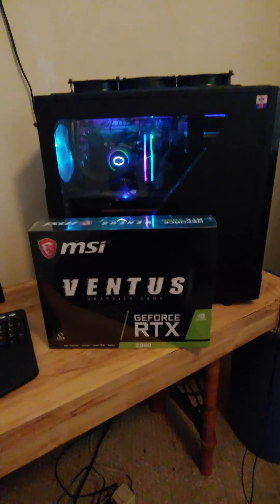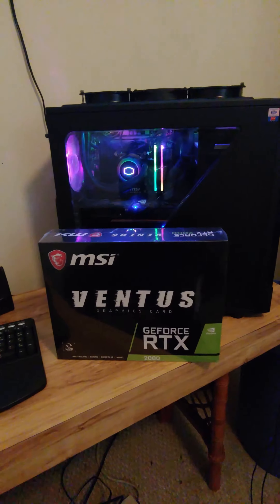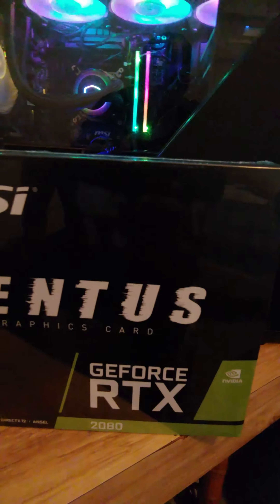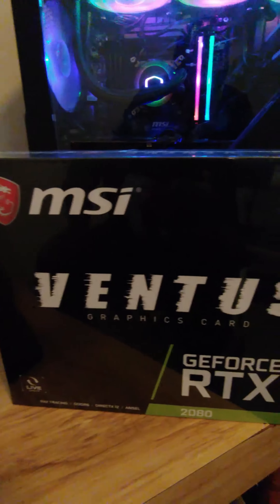Well YouTube, I just got my RTX 2080 in. As you can see, my MSI Ventus.